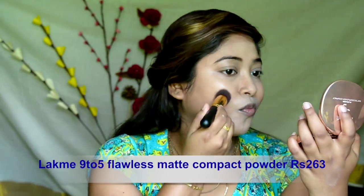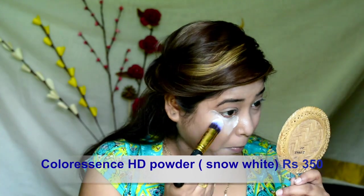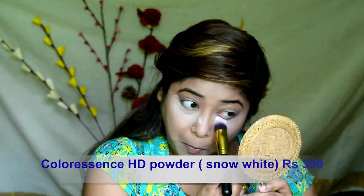Applying some compact powder in order to lock my makeup. Then taking a pencil brush and picking my under eyes so that my under eyes don't crease out.